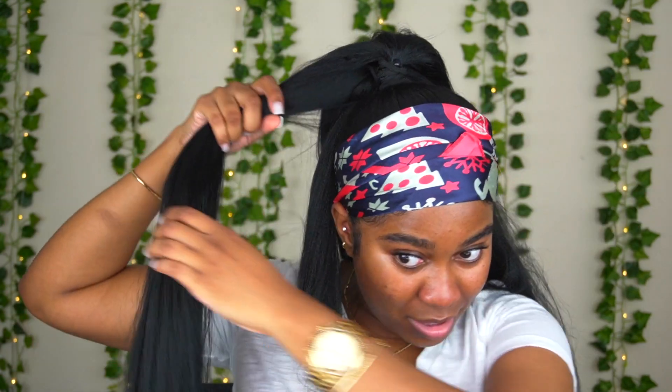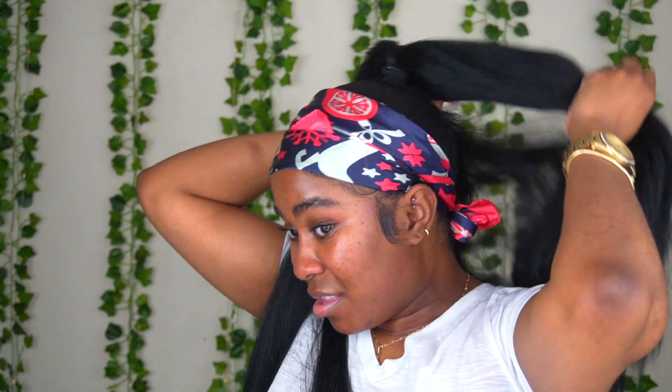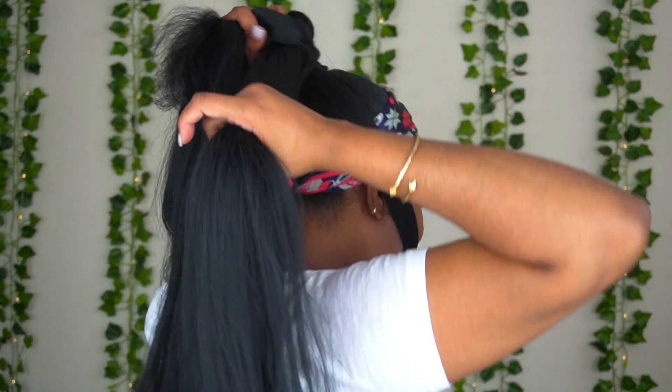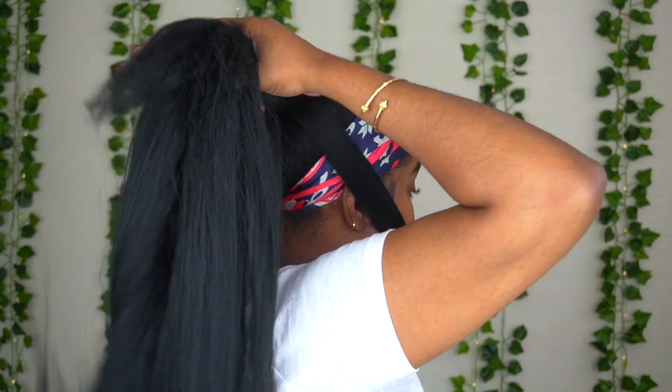Once it's secured, I'm gonna take a little piece out from the back — this is what's gonna wrap around the base of the ponytail just to make sure it's nice and clean so you're not gonna see any mistakes. Hold that out of the way and part your hair into three sections, making sure that your natural hair is above it. You see how I'm holding a piece of my natural hair above that ponytail — that's what's gonna make it as seamless as possible and make it look like your real hair. Now I'm gonna go ahead and braid.